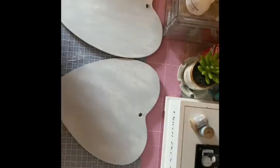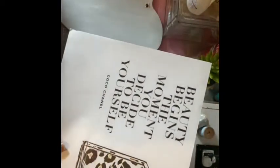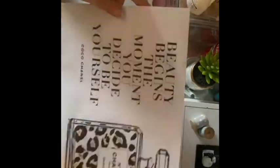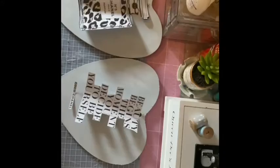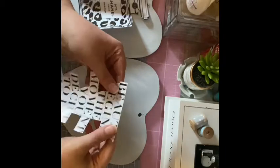Then I went and printed off a few images - one is a Coco Chanel quote and the other is a bottle. This is printed on clear vinyl that kind of acts like a sticker. If you have an inkjet printer you will be able to do this. Then I'm going to be cutting them out and sticking them on, avoiding air bubbles if I can.